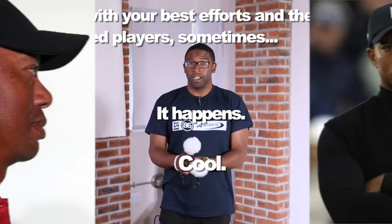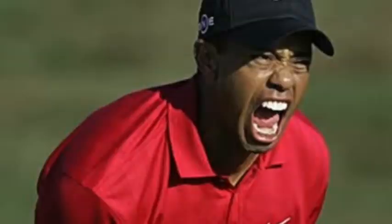Like, does Tiger Woods hit every shot perfectly? No. Unfortunately.